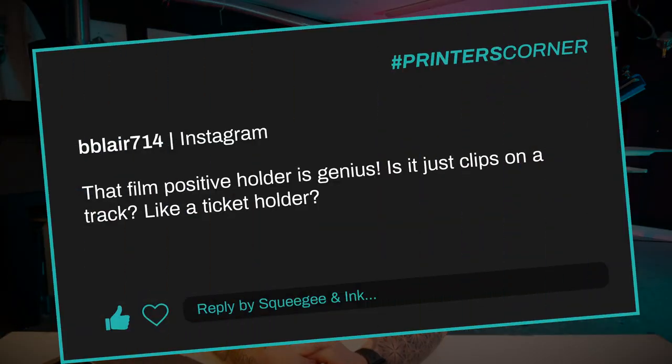Our first question today is from bblair714. They said that the film positive holder is genius — is it just clips on a track like a ticket holder? This is referring to a little video of where I'm literally just scanning over where I store my films for when they're just about to be exposed on the exposure unit.